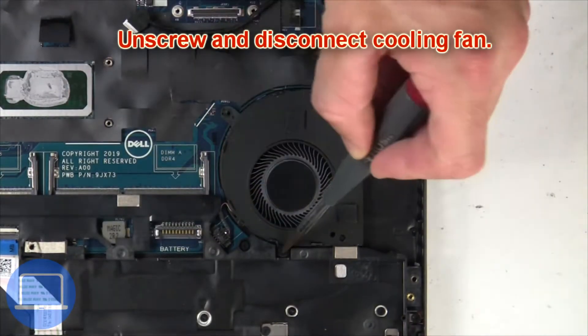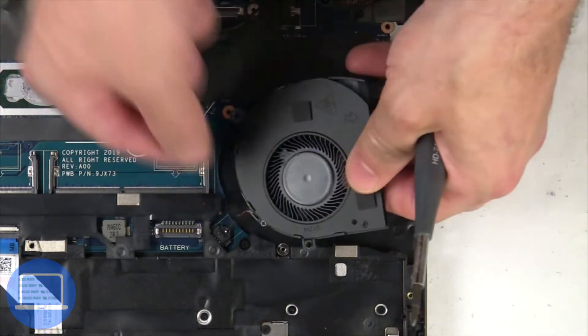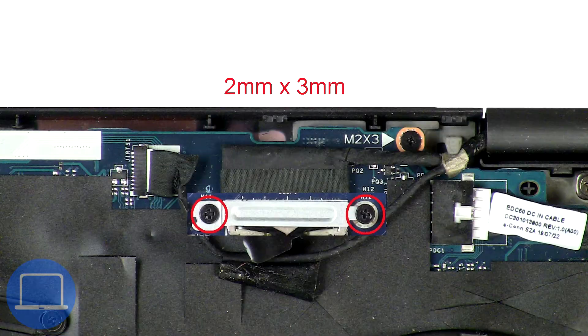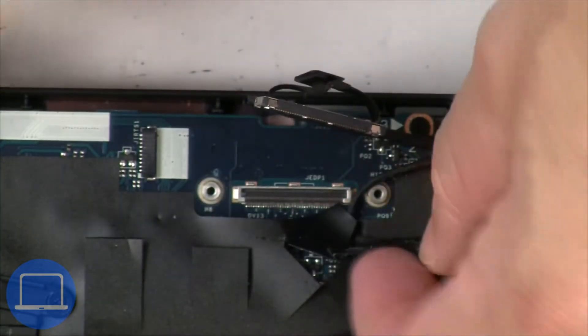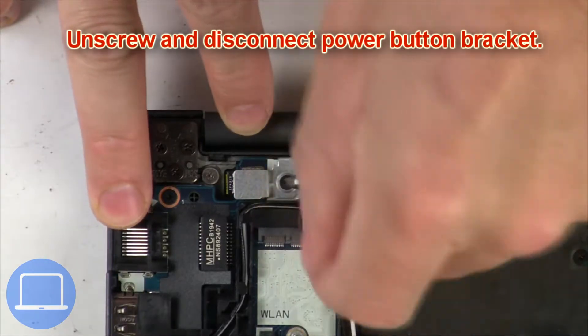Next, unscrew and disconnect the cooling fan. Now unscrew and remove the bracket, then disconnect the display cable. Then unscrew and disconnect the power button bracket.